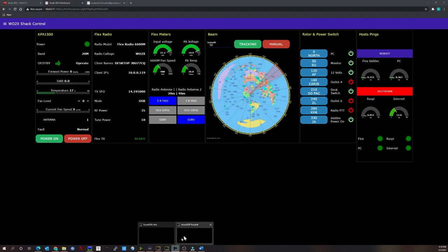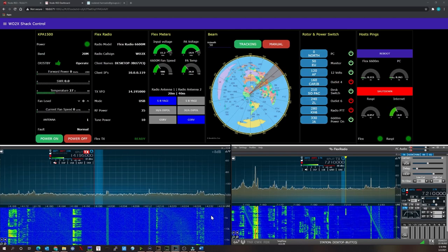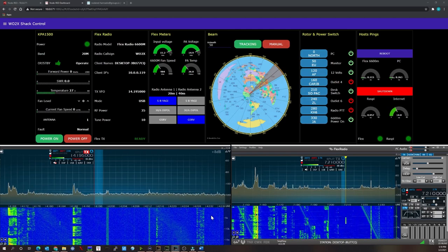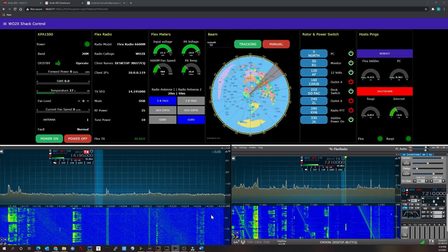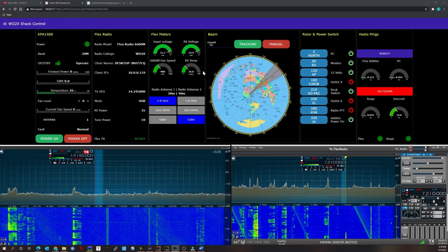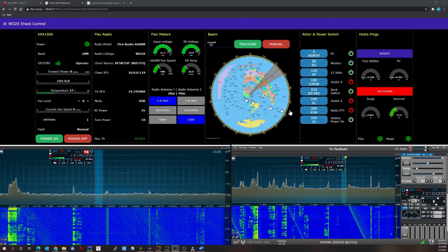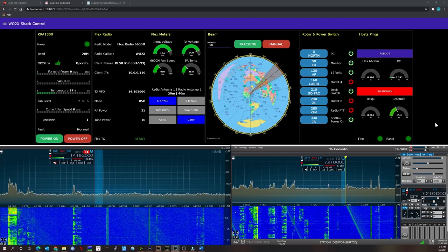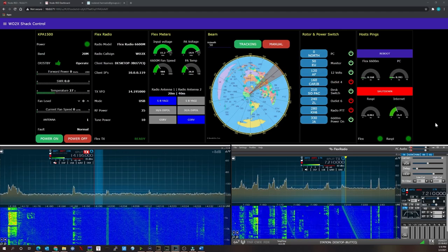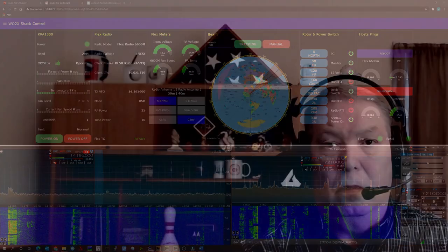Under normal operating conditions, I run SmartSDR underneath with Node-RED on top. On the other monitor I run my logging software, contest software, spotting software, DX cluster, and anything else I need.